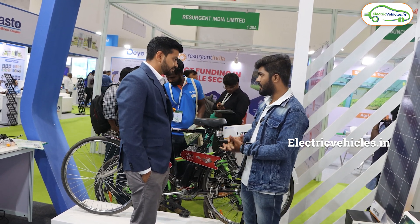So what is the cost of this kit? It is 18,000 rupees. For 18,000 rupees, we will get the complete electric kit.